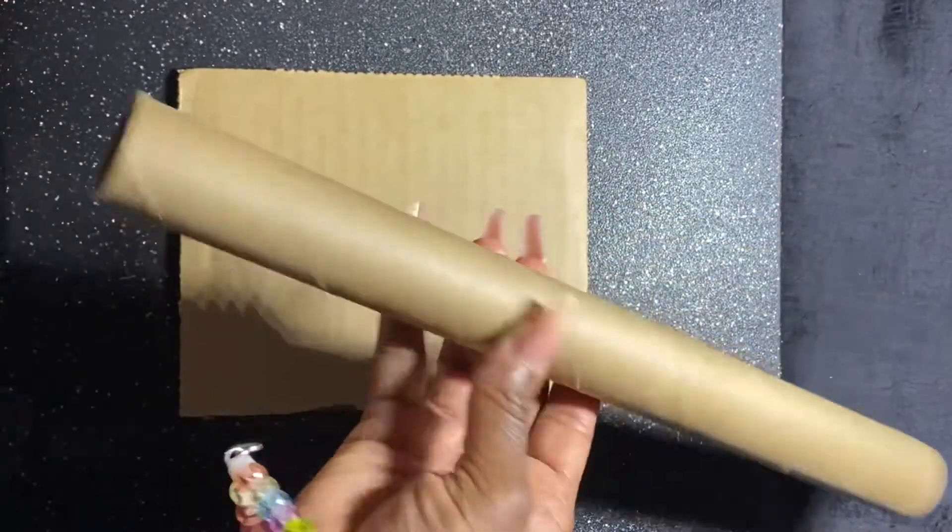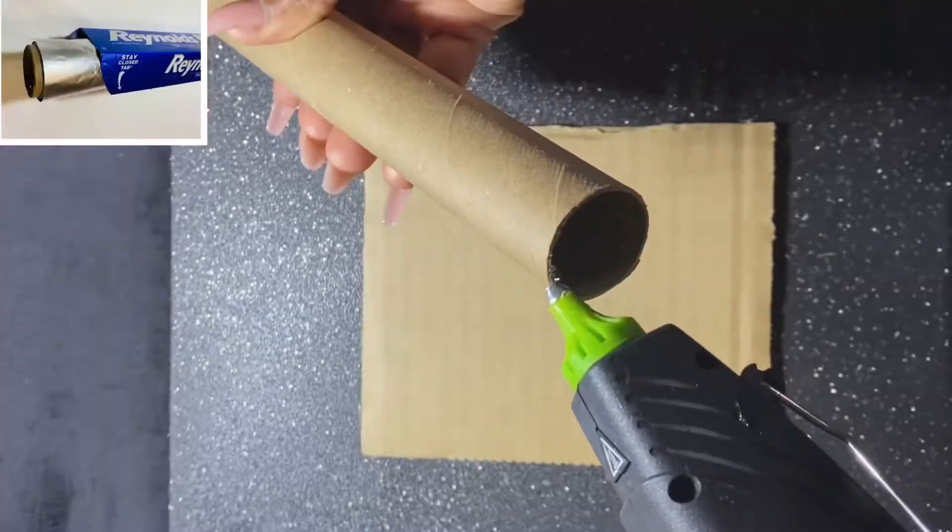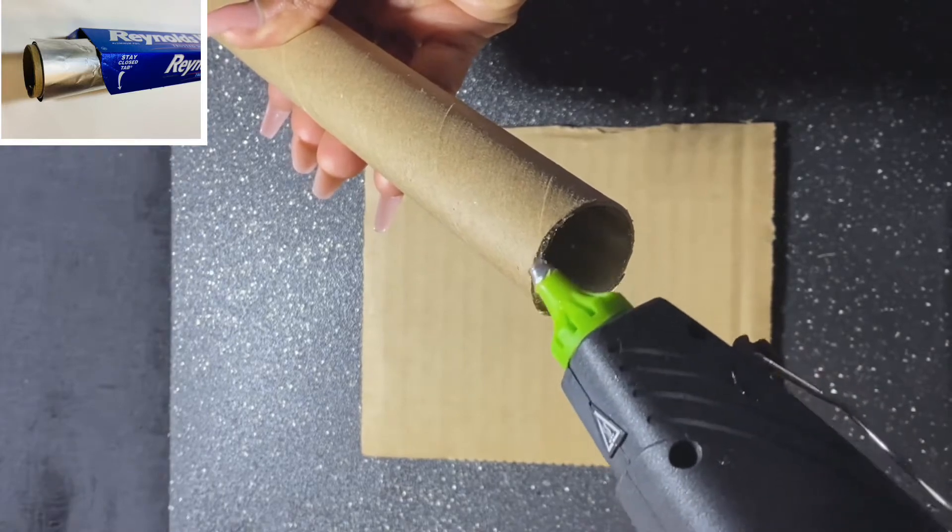The tube that you see me use here I was taking from aluminum foil — the inner tube. You could use that to create the holder for the base.